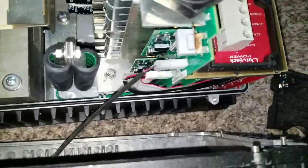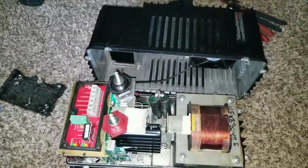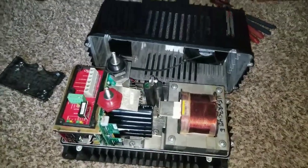I can't pull this other case out too much because I'd stretch the wire — it's like the old IDE ribbon cables for computers back in the day. Thanks for watching live here at JW Solo USA — you've just seen the inside of the Outback GVFX inverter.